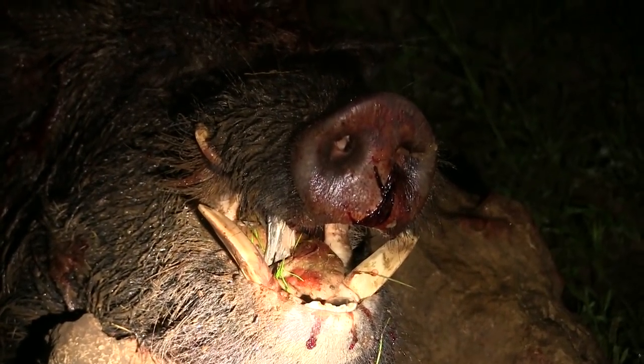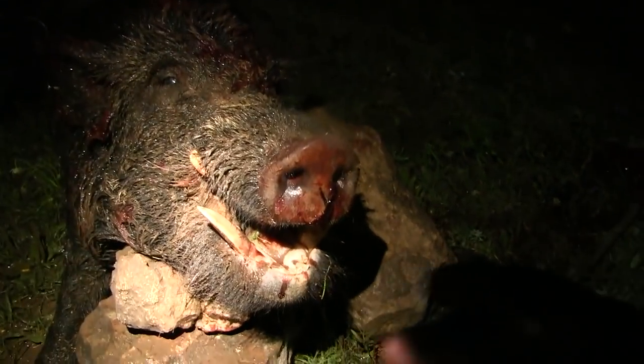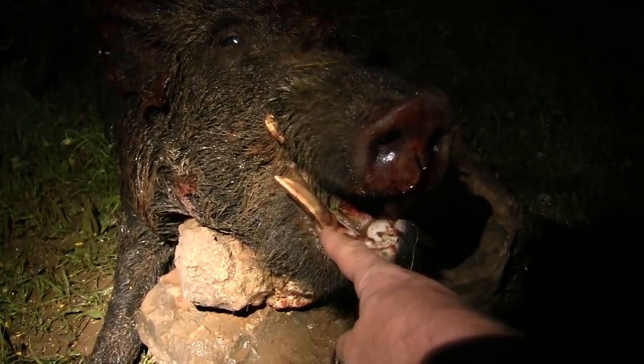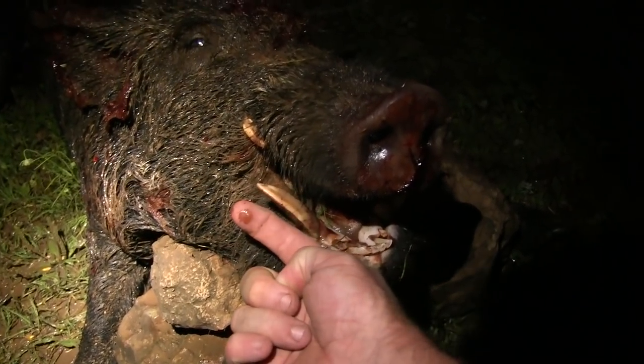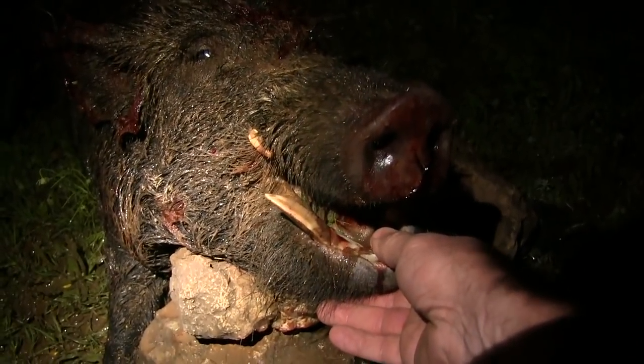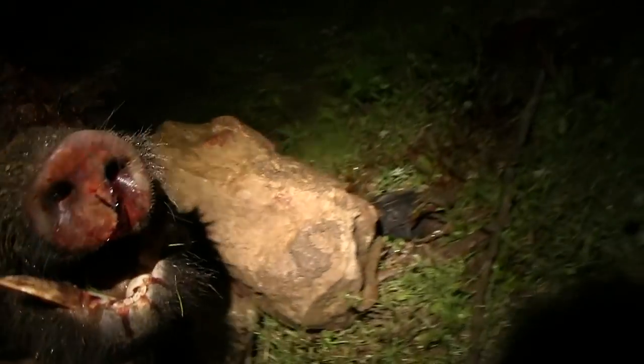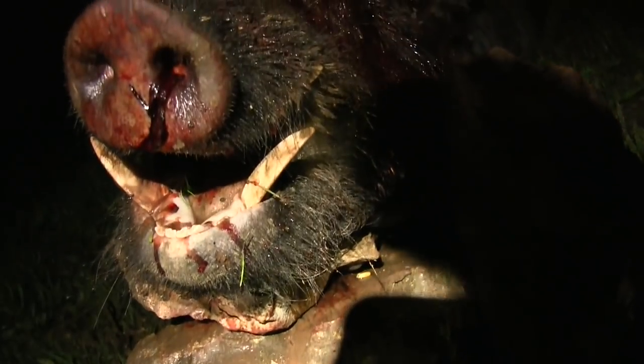Look at the teeth on that thing — good nut. Let me zoom out so you guys can see. There's my finger — his teeth are really, really big on that dude. He's got great wets, good cutters. Great ones on that side too.